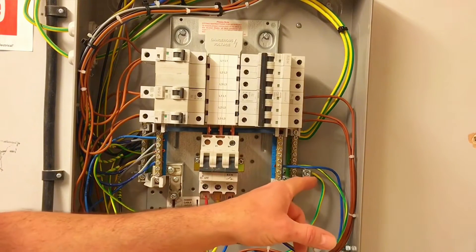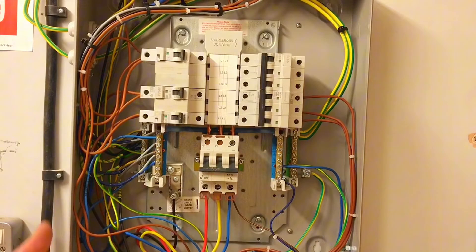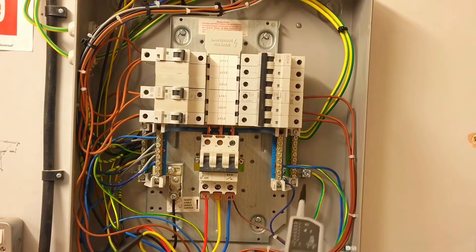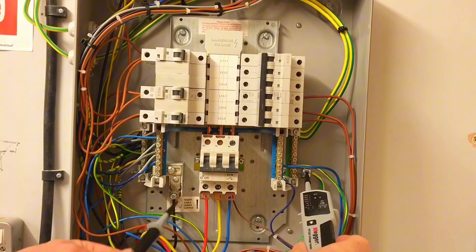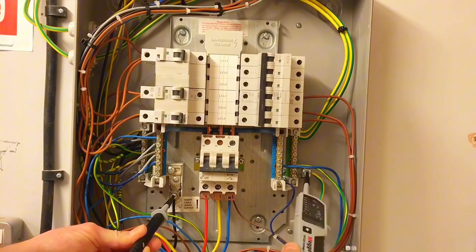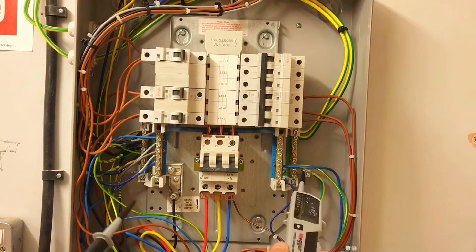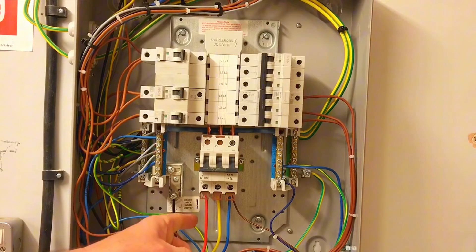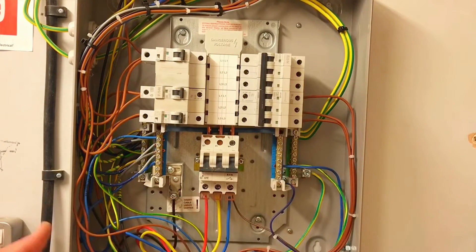Next I'm going to test between the neutral and the protective conductor. This is a TN-CS earthing arrangement, so you'll get a continuity beep — we understand from classroom discussion that the neutral and earth are connected together. I go in the safest order: onto the protective conductor first, then onto the neutral. You'll hear a beep because that's a continuity reading, not a voltage — zero volts. I come off the neutral first, then off the protective conductor. That's stage four.